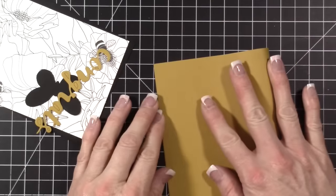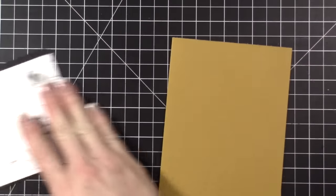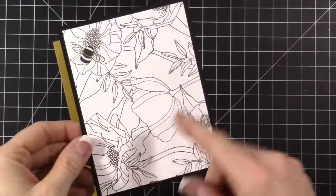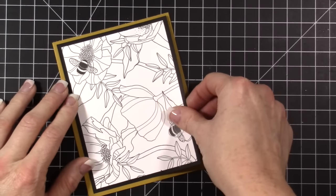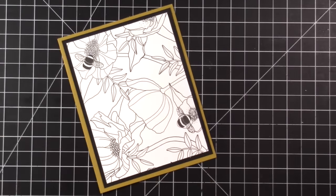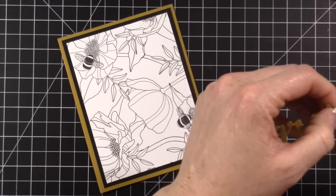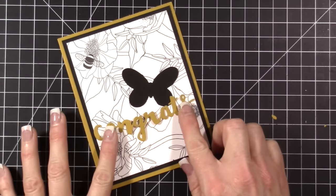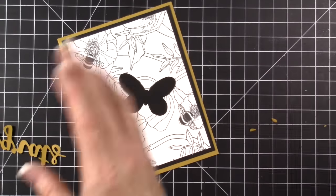Let's do the yellow one so I can show you this variation. This is Delightful Dijon — I've been using this color quite a bit. Same dimensions for the designer paper and the basic black, just a different design. We'll layer this. I took my Sunshine Wishes Thinlits and cut out this 'Congratulations,' and it fits perfectly across the edge like this. Then we can put our butterfly down and overlap it a little bit. You can also turn it slightly to make it into a curve, which is fun.